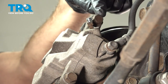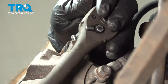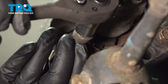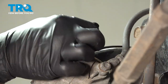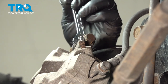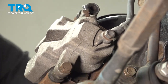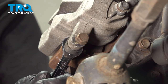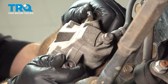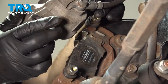Using our 14-millimeter socket with our ratchet, we're going to loosen and remove the two caliper bolts. The slide pin was spinning, so we're going to use our wrench on the backside — it's a 14-millimeter — and then loosen and remove those bolts. Repeat for the bottom. Once those are out, you should be able to work the caliper out. Just wiggle it back and forth. You might need a pry tool to pop that off — in our case, we're able to open it up.